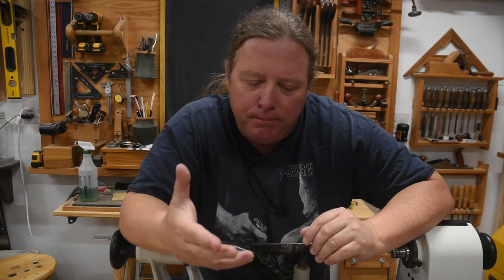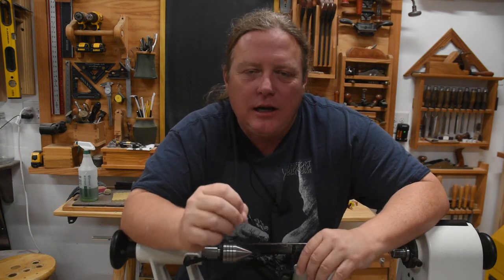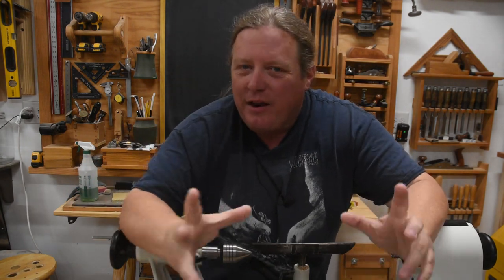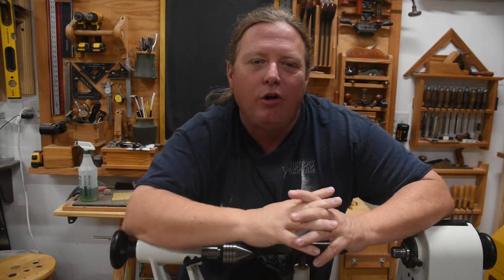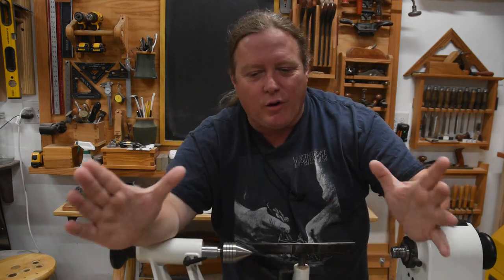Hey y'all, just a quick heads up: this video on pen turning was originally part of a much bigger video. This turning basics series is me working through a semester of teaching this kind of stuff, and I knew from the get-go that the section on mandrel turning was going to be a monster — I just didn't know how big. When I filmed everything covering the tools, techniques, tips, and suggestions for making them efficiently for production runs, it was just way too long, so I broke it up.